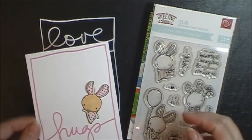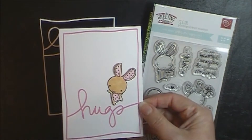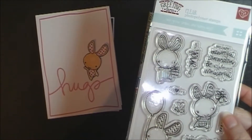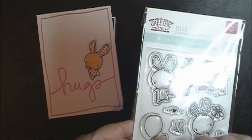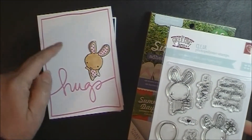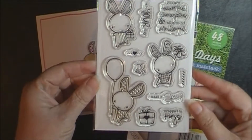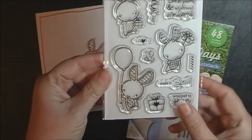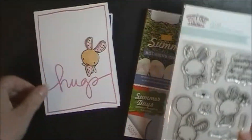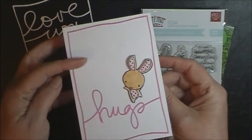They're sized perfectly for a card front. I had to squish mine in a little bit, which you can really easily do with the Silhouette software. I used this little bunny here — I just fussy cut him out and cut away the balloon. I thought I might put the balloon back in but I didn't end up doing that. This little clear polymer set from Greeting Farms is this little bunny right here and it's called Lucky Bunnies. So I think what I'm going to do is use a rubber stamp and just stamp Happy Mother's Day inside.